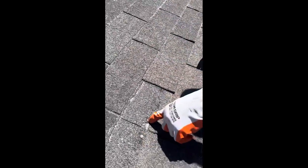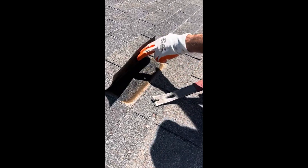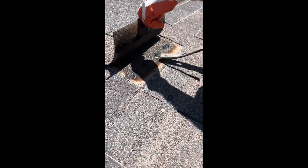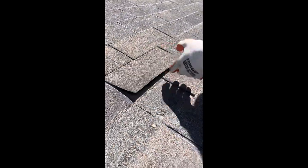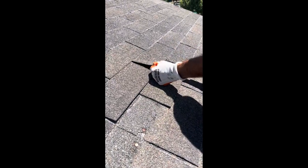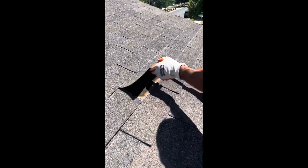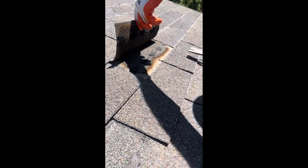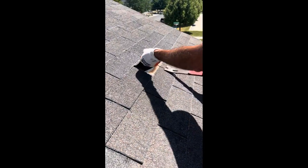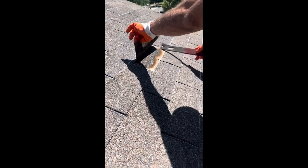So here's one nail course; the next nail course is up here. We have to break two of these free. There's a little bit of material transfer right there. You can see the backside of the shingle right here — you can see the fiberglass, it's torn open. And there's material transfer right there. That one came up pretty easy, but there is some material transfer again right here, and then on the end.